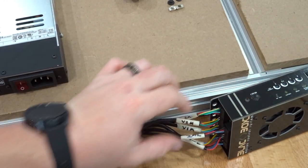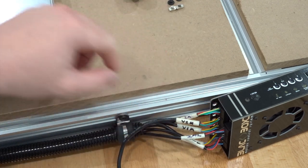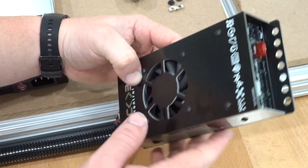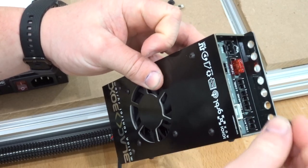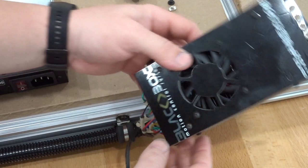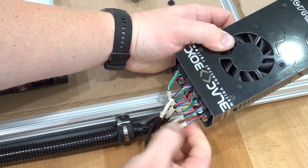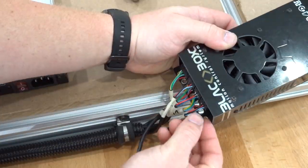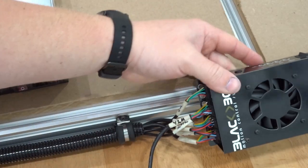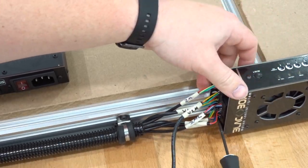All wires are now connected to the Black Box. Add the mounting hardware — the outer holes are for mounting options. On the right side, go to the second hole up, add the 6mm screw and drop-in T-nut. On the opposite side, pull the X motor plug to access the hole, add the screw, then plug the motor back in. Using the 3mm ball driver, mount the Black Box into position on the 20x40.